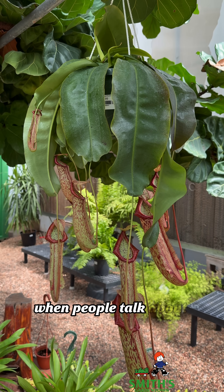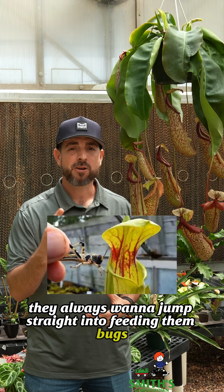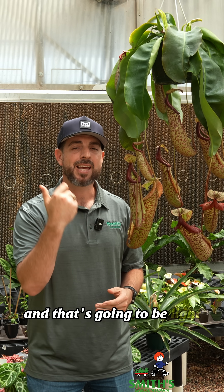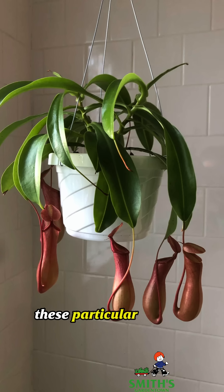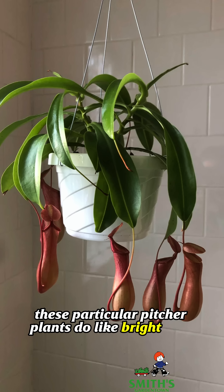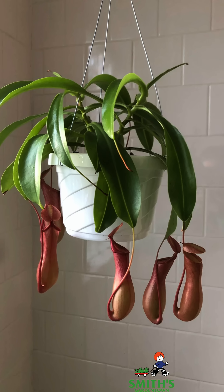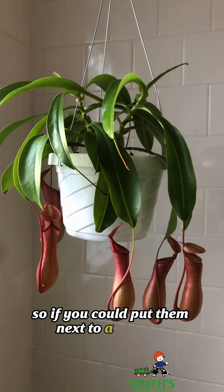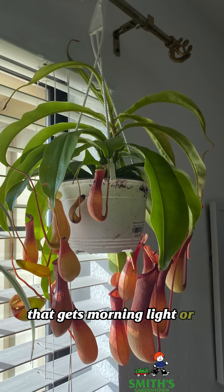When people talk about caring for carnivorous plants, they always want to jump straight into feeding them bugs, but there are actually two things that are even more important than that: light and water. These particular pitcher plants do like bright light but not necessarily harsh afternoon sun coming through a window. So if you could put them next to a window that gets morning light or diffused light, maybe on the north or east side of the house, that's going to be best for these plants.